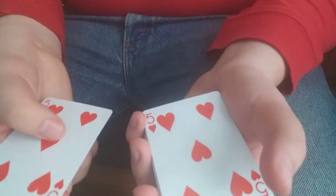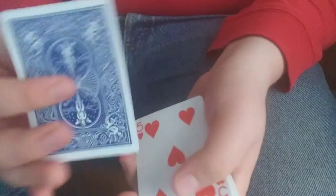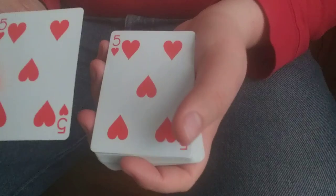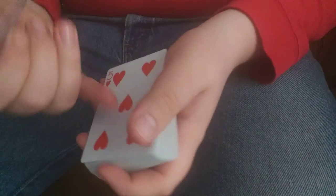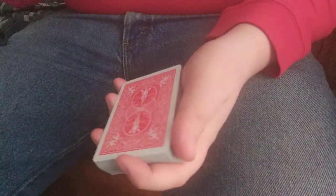When you turn the deck over, remember the color of the deck — in this case red. You're going to take your red five of hearts and place that on the bottom, then take your different-colored five of hearts — in this case blue — and place that on the bottom as well. So on the bottom you have the same card — duplicate five of hearts — except they're different colors, and then you have the whole deck on top. Now you're all set to go.